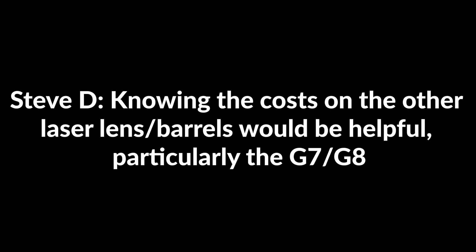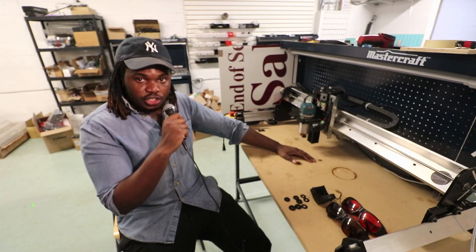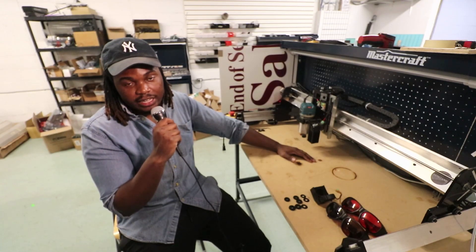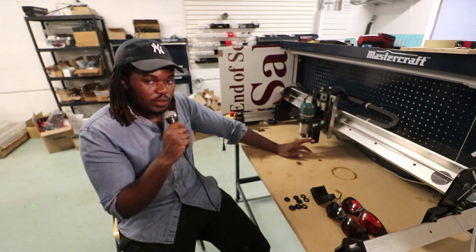Steve D asks about the costs of the other laser lenses, particularly the G7 and G8. The cost of the lenses will be $20 Canadian each. You will save a little bit of money if you buy the laser lens pack and get all four lenses, but just know that your laser does come with the G2 lens included.